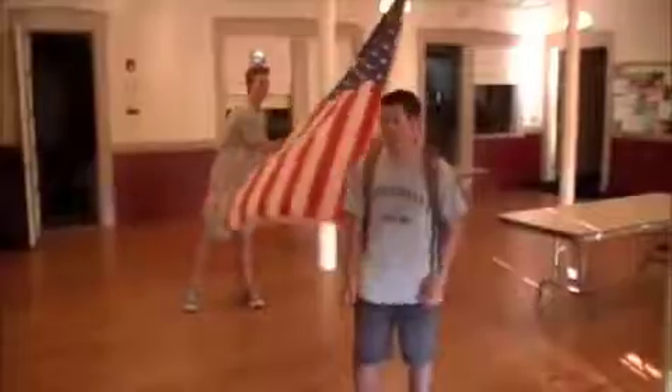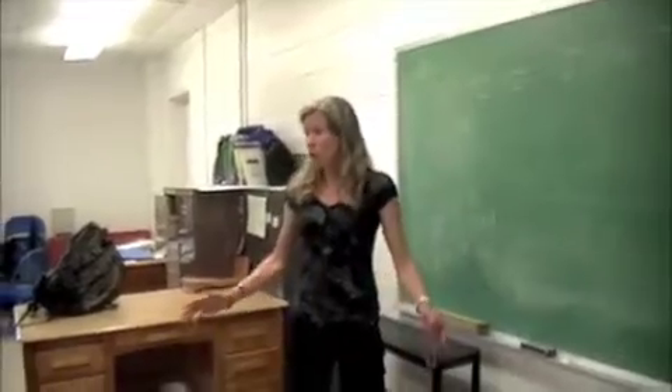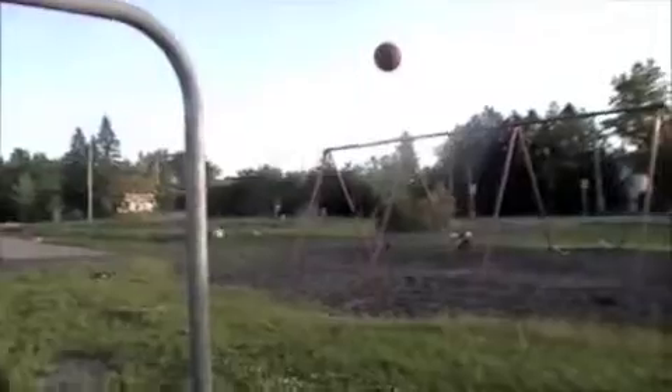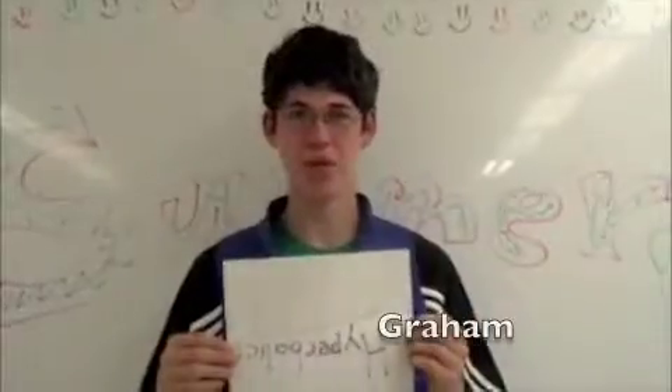Oh man, that was hard. What did you get for number 3 on the free response? I don't care, it's summer. What do you want to do now? Euler's Method. Get it, get it — I miss notation.